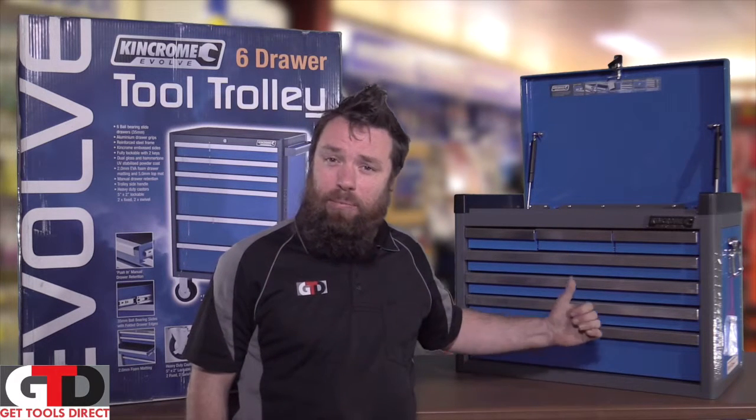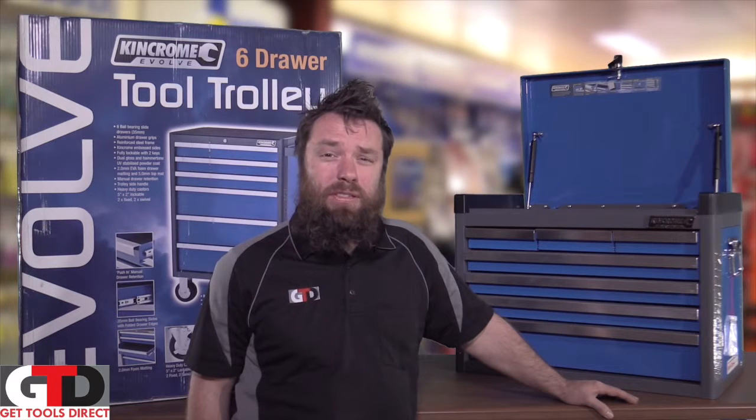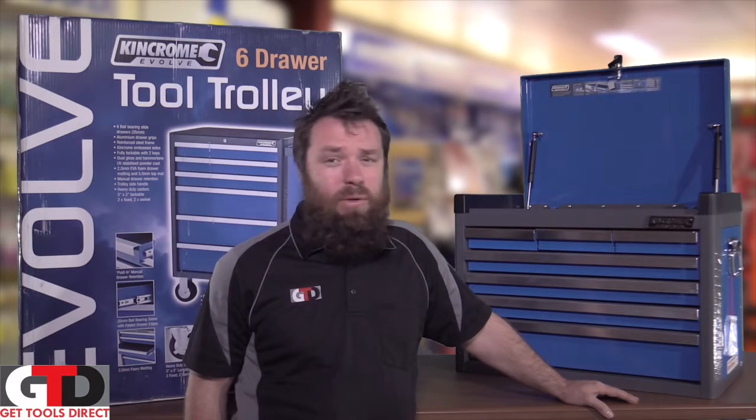G'day, Paul from Get Tools Direct talking about KingChrome combination kits. The kit behind me is the KingChrome K1600 467-piece kit, which is absolutely ideal for the professional mechanic, home mechanic, or anyone that just wants a big lump of tools.